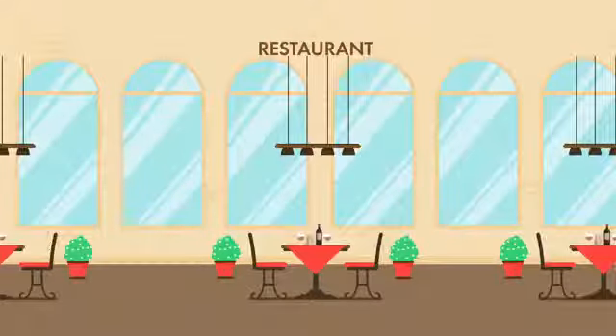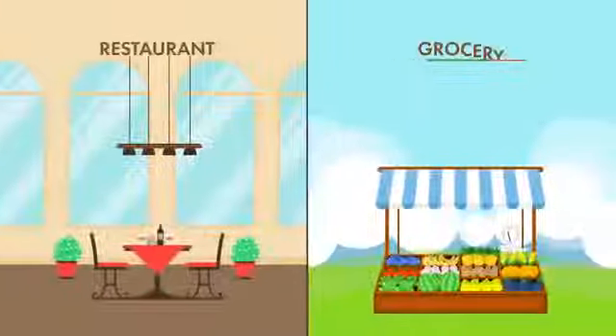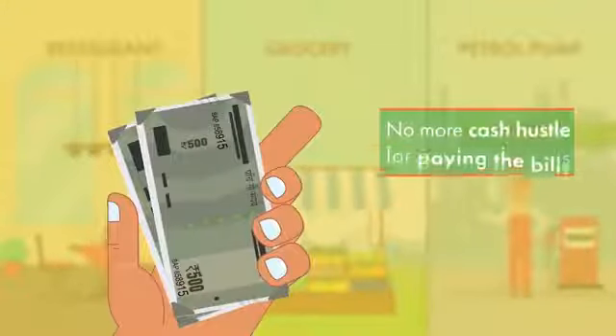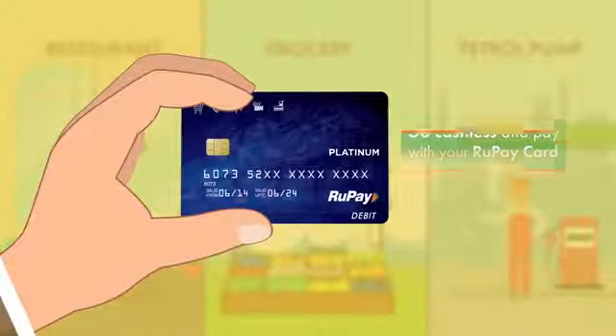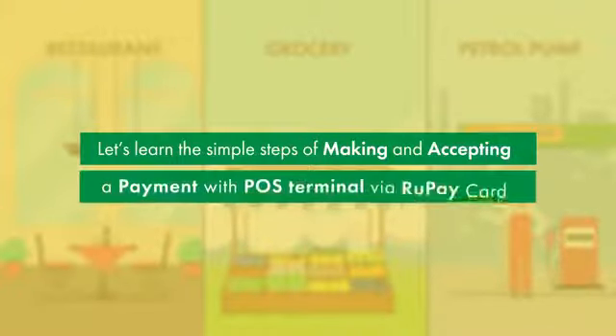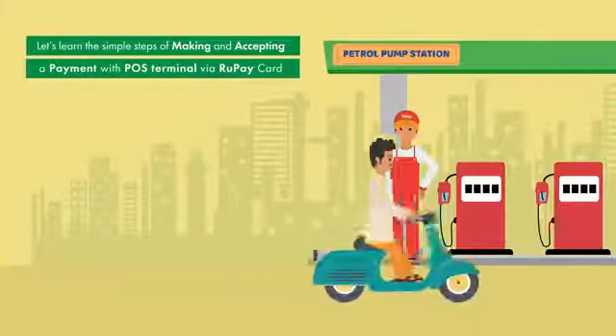Do you still pay your bills for restaurant, grocery or petrol in cash? No more cash hustle for paying the bills. Go cashless and pay with your RuPay card. Let's learn the simple steps of making and accepting a payment with POS terminal via RuPay card.